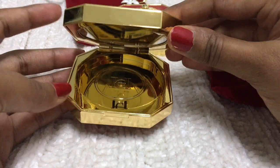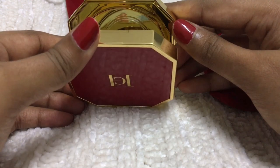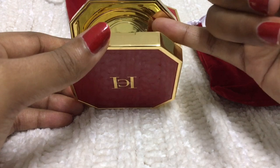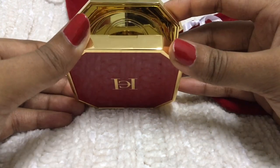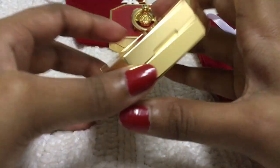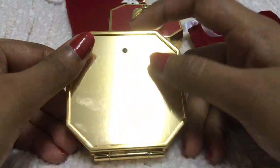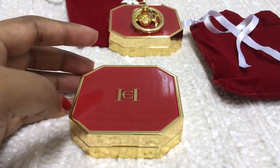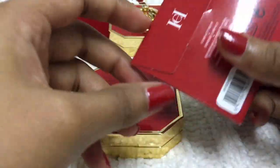The compact has a very strong magnet — you need some effort to open it, and it's heavy. They kept it empty to place the powder, and it has a slit to hold the mirror. You can take the mirror out and keep two compacts in one box. They have a hole here and a hole here to poke the products out.